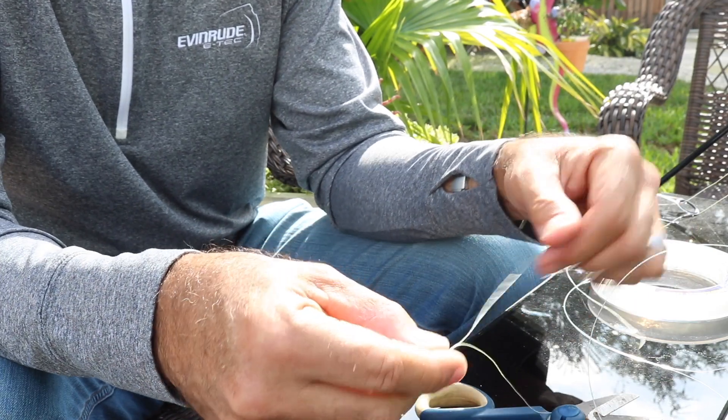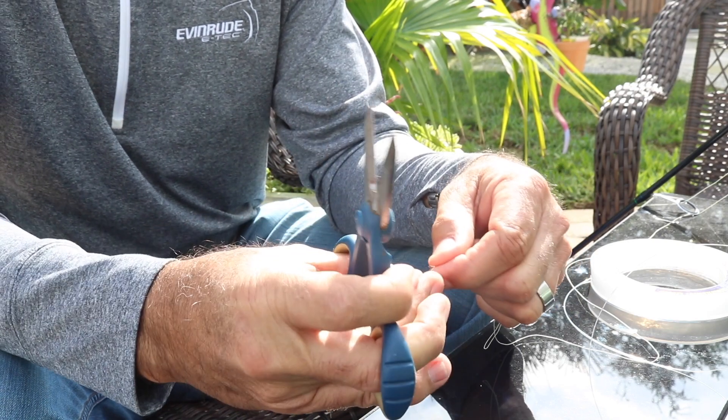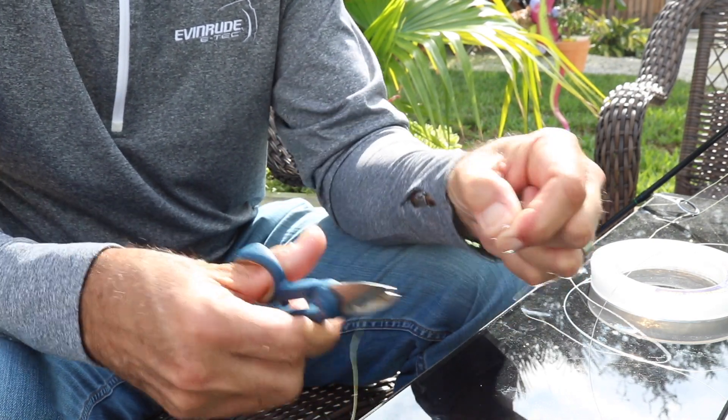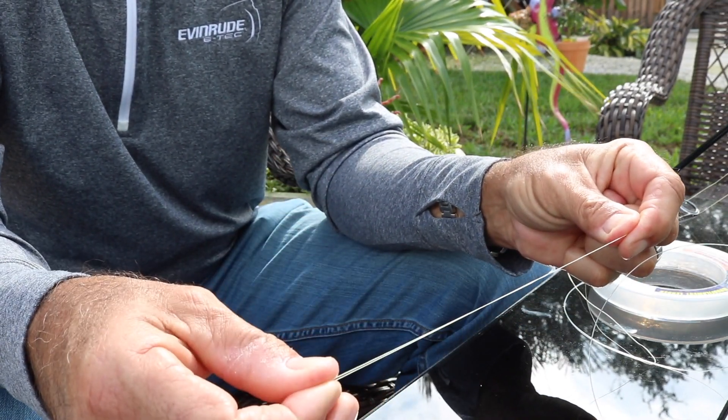I'm going to cut the tag off close because it's not going to slip. Cut this off and now you've got a nice little short double line.